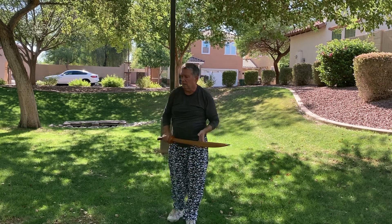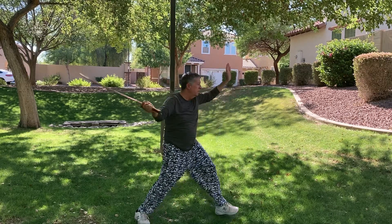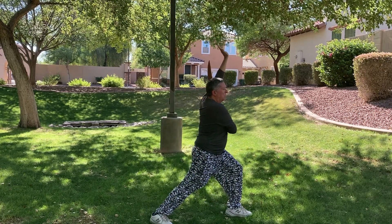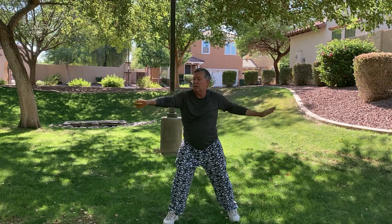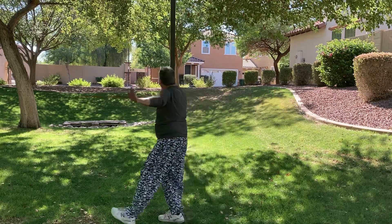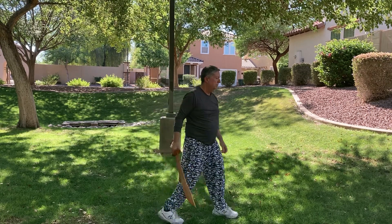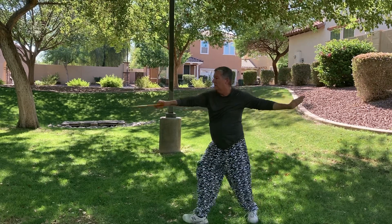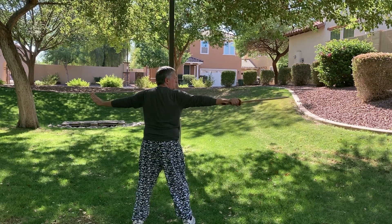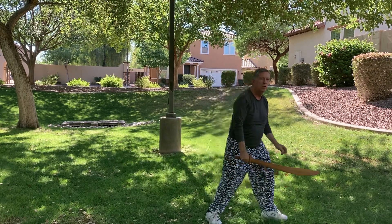Okay, part two. After we get the third cut here, we're going to turn and I'm going to step with my left foot, and I do a 360-degree cut. Left hand up. So I'm here, I cut, step, 360-degree cut with the sword — with one simple step, 180-degree cut. I'm going to step again behind with my right foot as I bring this above my head, and bow stance to three o'clock.